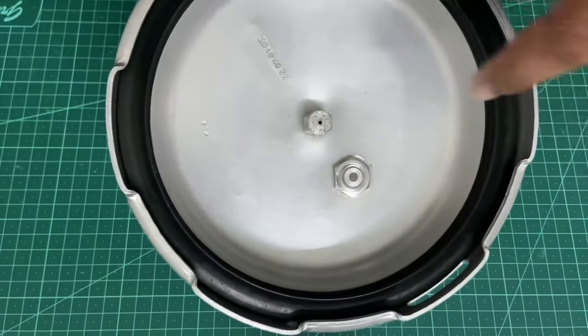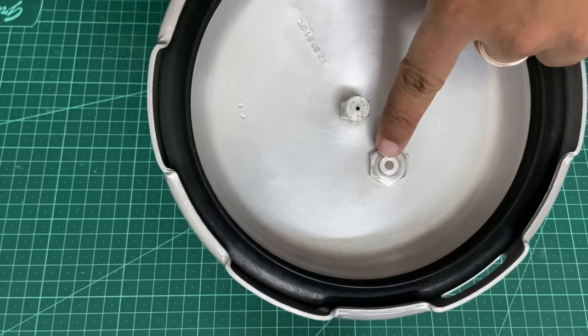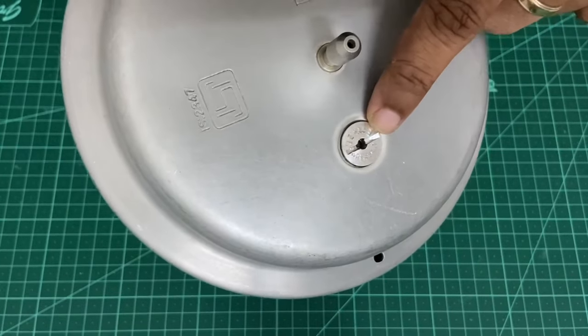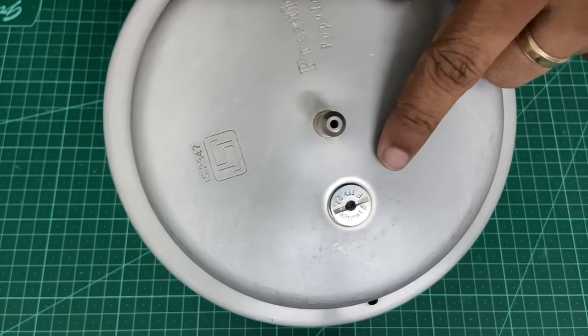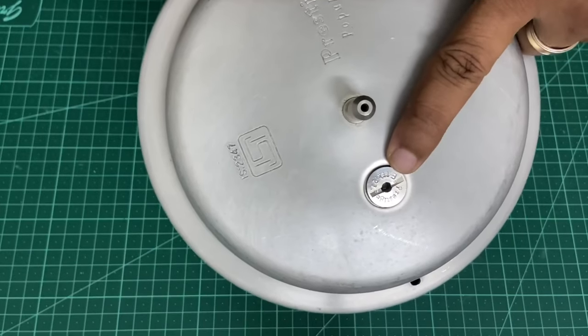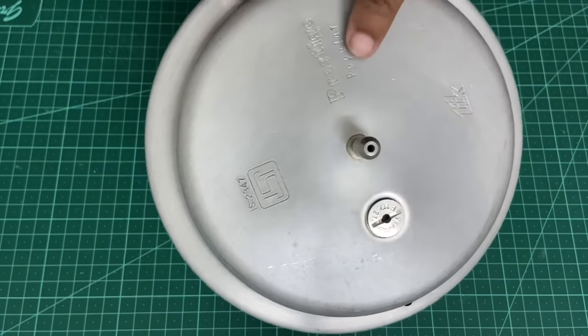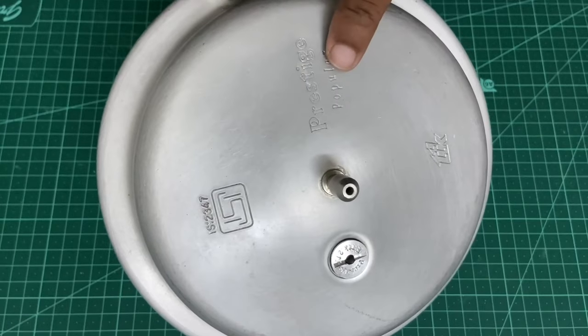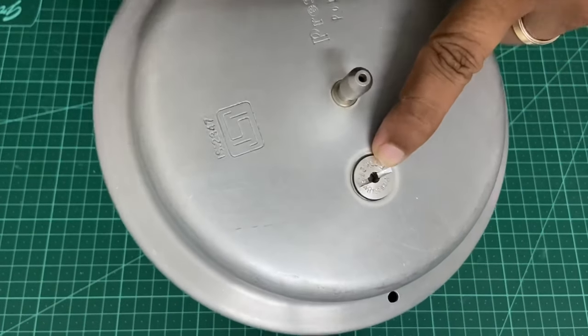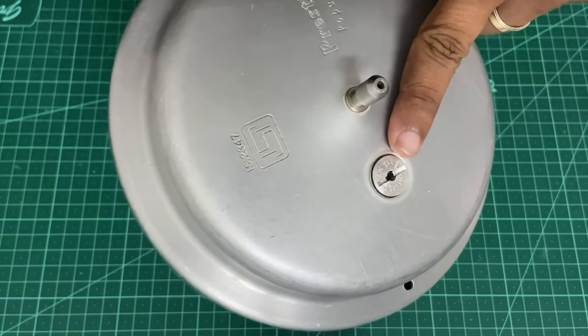Don't over-tighten it because the gasket itself helps maintain the seal. It's as simple as that. Ensure that whenever this valve gives up, you replace it — it's very cheap and the process is simple. For all the cookers out there, you also get smaller vent valves these days — it depends from cooker to cooker — so ensure that you match the make and get the appropriate safety valve and replace it when it is due. Thank you so much.